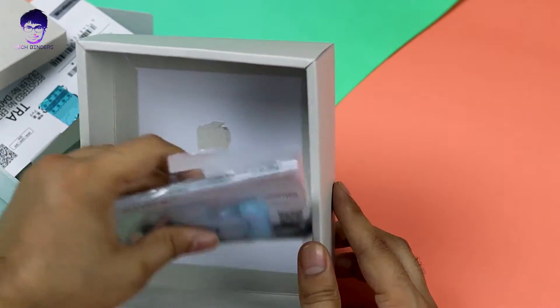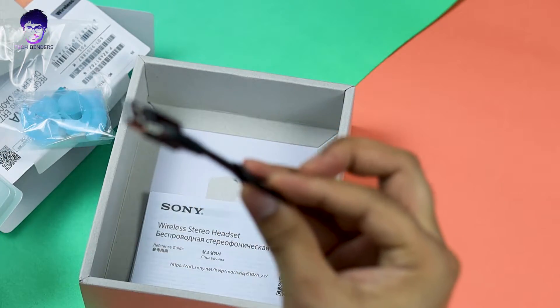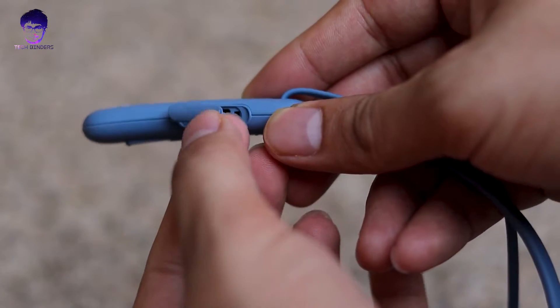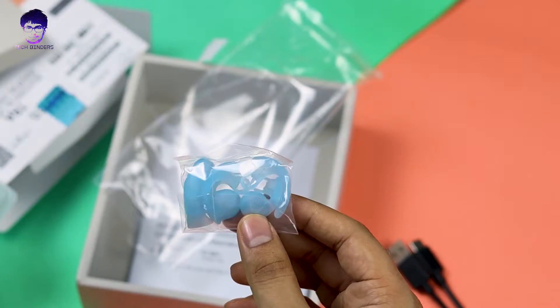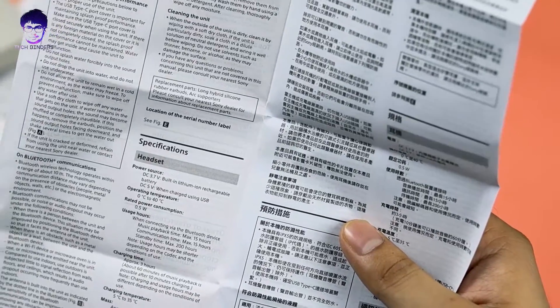There's an extra packet inside. We have a USB-C type charging cable, which is great — Sony has been following this trend. We also get some extra pairs of ear tips and fins.